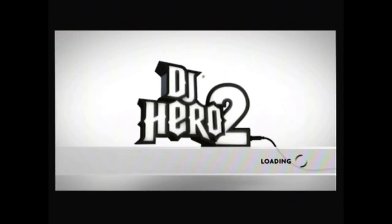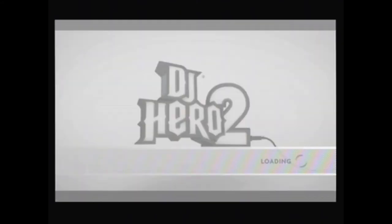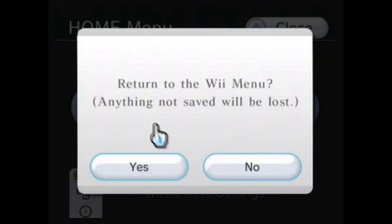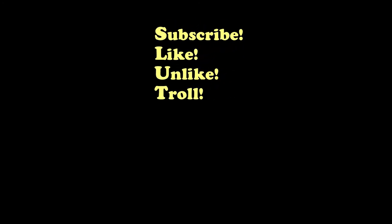So there you have it, kids — DJ Hero 2 is loaded on the USB drive and playing. Stay tuned for more videos on homebrew Wii. This is Rick, and I'll see you guys later. Don't forget to subscribe, like, dislike, or troll — I don't really care, as long as you're participating; gives me something to do.